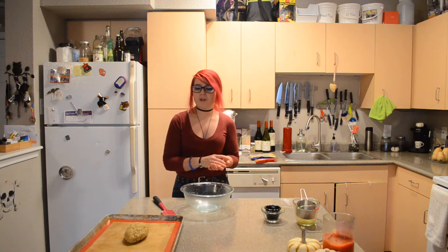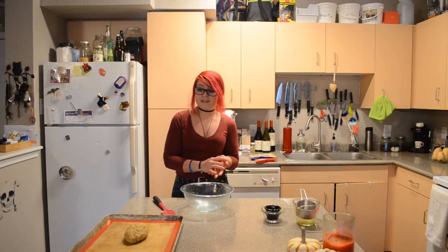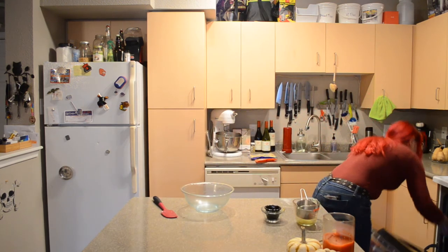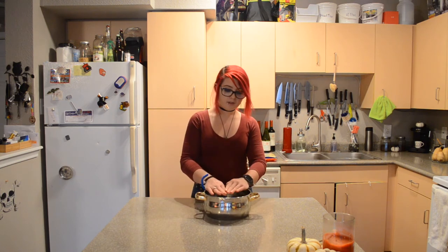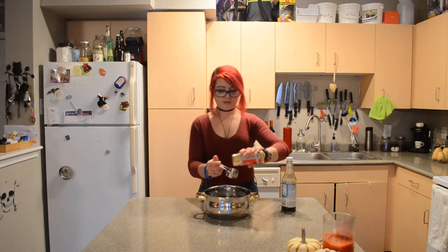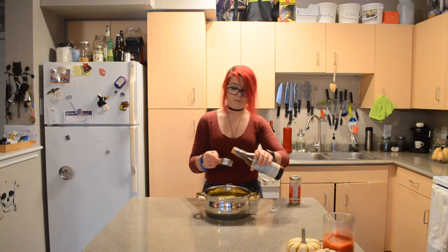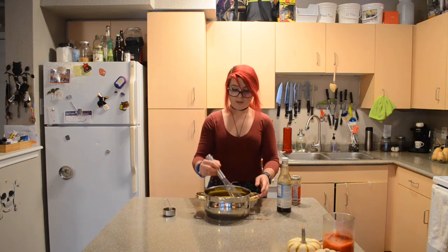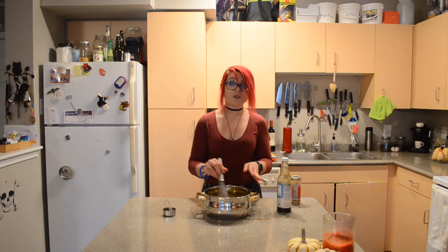Originally her recipe bakes for 30 minutes, but since mine is so tiny, we're only going to bake it for about 10 minutes and then check it. While the turkey is in the oven, I'm going to get our boiling pot ready. Use a pot that's big enough to fully submerge the turkey, fill it with water, add the seasoning mix and more liquid aminos, stir it together, and set it aside. I'm not going to turn it on yet.